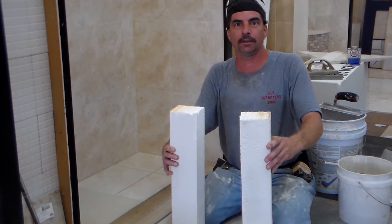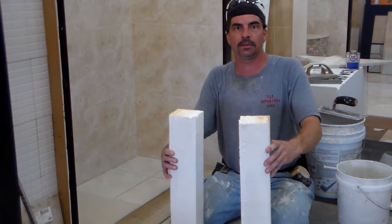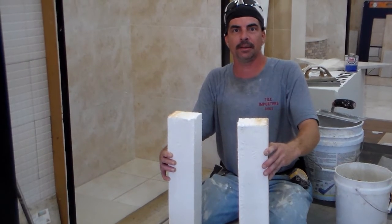My name is Chris. I'm here to show you how to install the Easy Shower Curb System. They come in three-foot lengths for easy shipping and they're $29 plus shipping. They're made out of a high-density polystyrene.